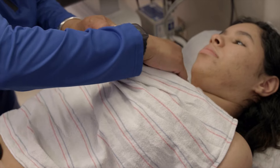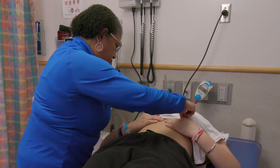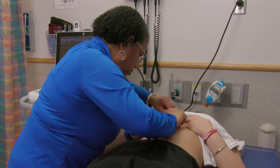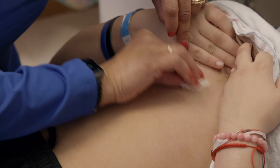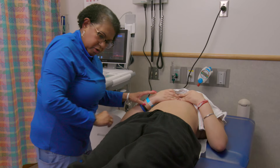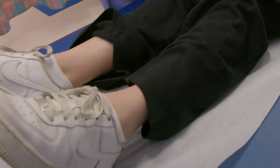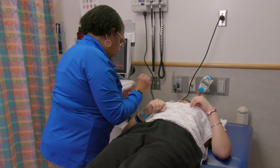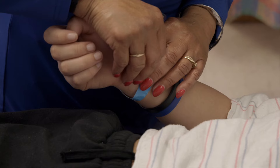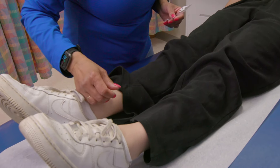Okay. I'm just going to ask you to — there we go. Just a little bit more. Awesome. I'm going to go down here to your ankles — same thing. Let's grab stickers on them. One on each leg, okay?